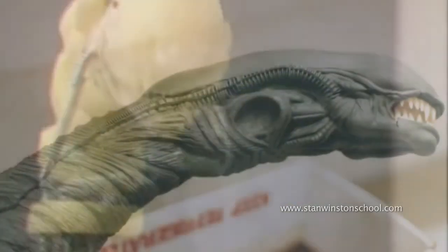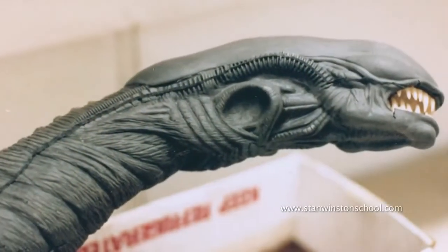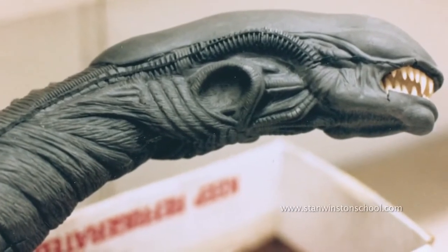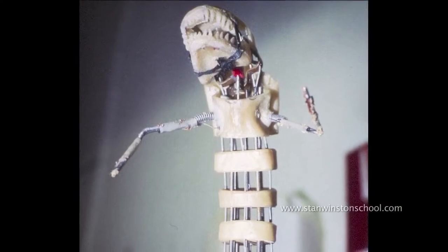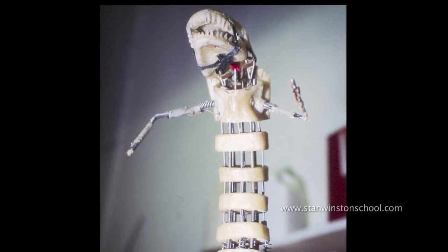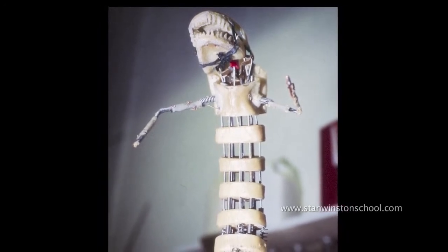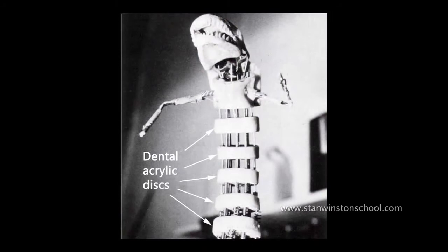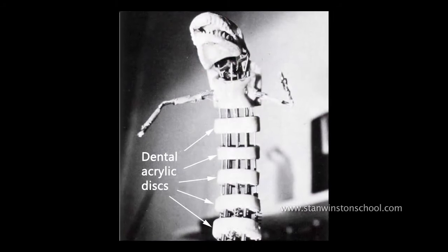It also seemed like it was probably a lot simpler to make. The way that I did this was I just poured a bunch of dental acrylic into the core mould of the chestburster, pulled the solid lump out, cut it up on a bandsaw. Using a Dremel I made four little grooves at each point of the compass on each of the little sections that I made from the core.